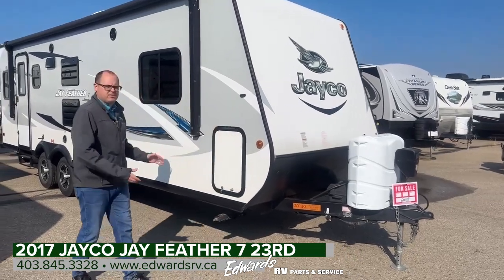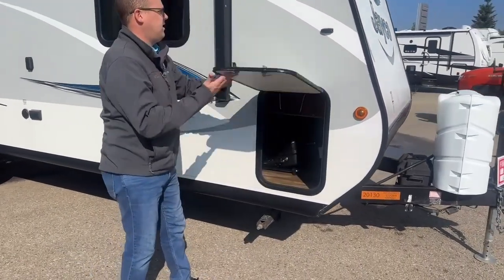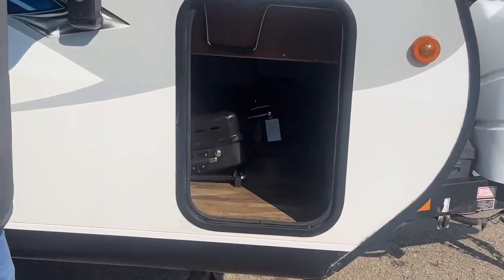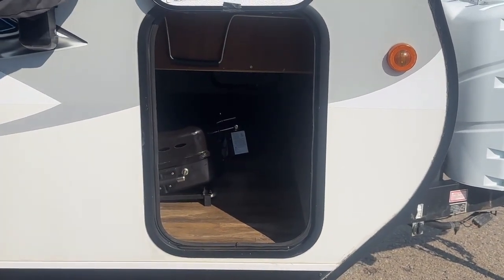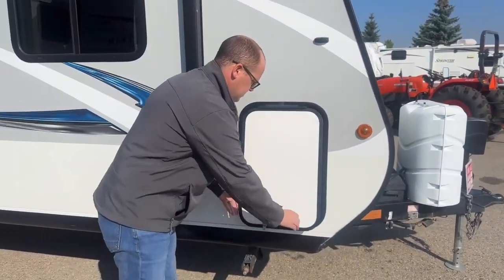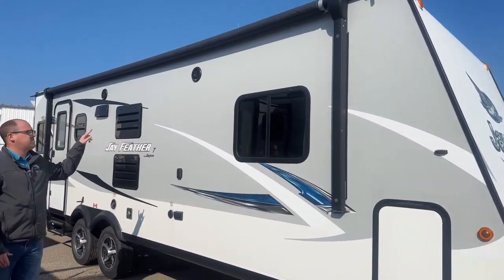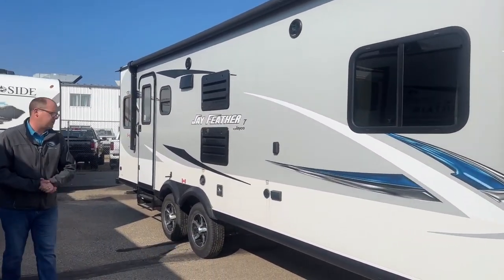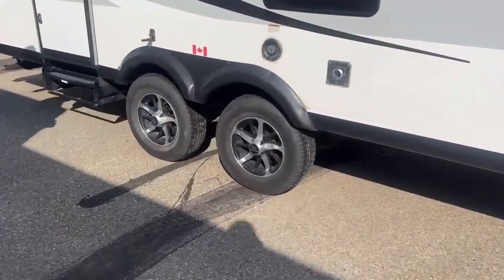On the outside, obviously it's all fiberglass, storage up here. It does come with a barbecue, and I'll show you at the back — there's actually a mount on the bumper for that, and then the storage is all the way passed through. Power awning, stereo system on the outside. You see the speakers up there. Alloy wheels with good tread on the tires left.